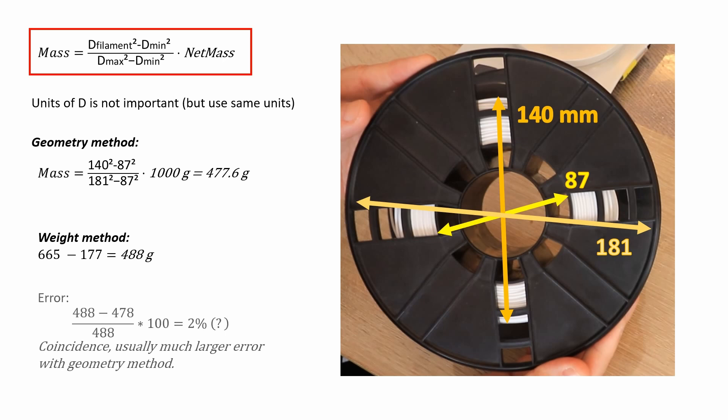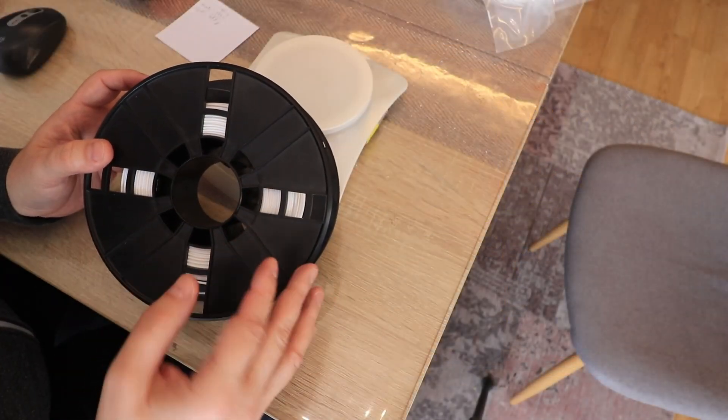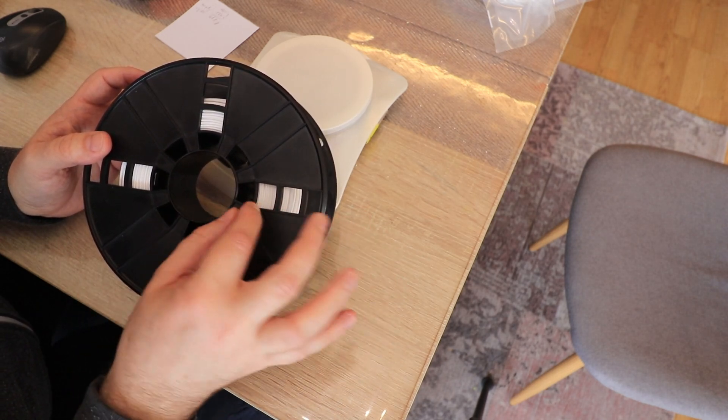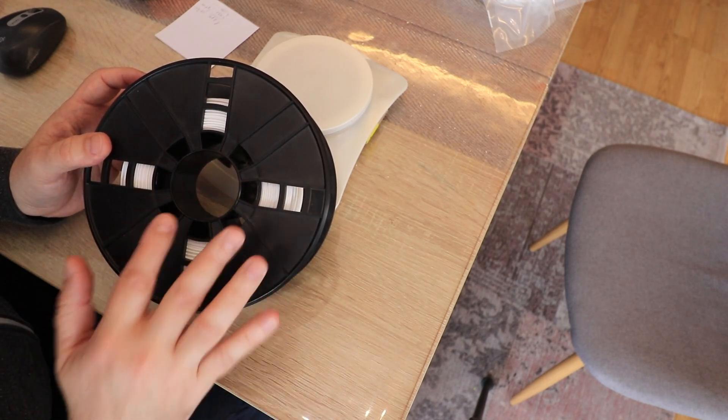Comparing the two values — 477 grams calculated vs. 488 grams measured — the error is just over 2%, which is surprisingly good. This method isn't that precise in general, but plus or minus 10% is quite acceptable. If you only need about 80% of the calculated value for your printing project, this method is acceptable.